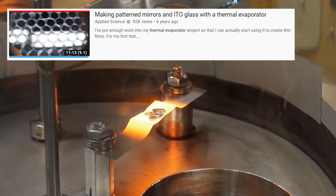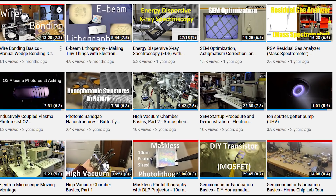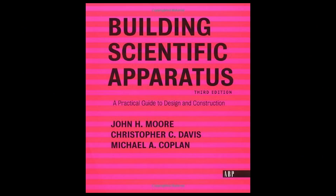Ben over at Applied Science made a similar system that uses a molybdenum boat which you can put a little bead of material into to heat it up and get it to evaporate. I also included a link to Sam Zalouf's channel, as he built an entire home IC manufacturing lab. He's used all sorts of metal evaporation techniques and used them to make full-on transistors and IC chips. For those interested in this stuff, I highly recommend a copy of the book I mentioned earlier, as it's got everything you could ever want to learn about vacuum stuff and so much more.